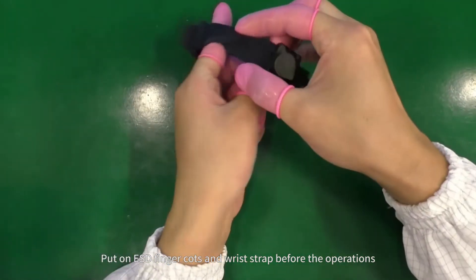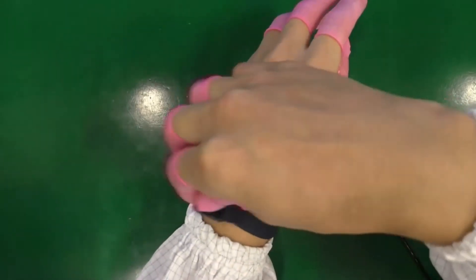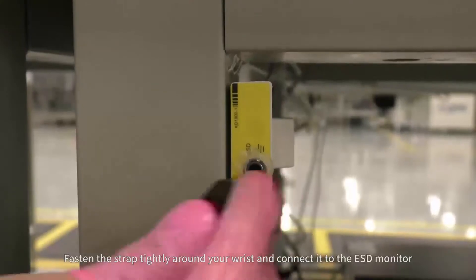Put on ESD finger cots and wrist strap before the operations. Fasten the strap tightly around your wrist and connect it to the ESD monitor.